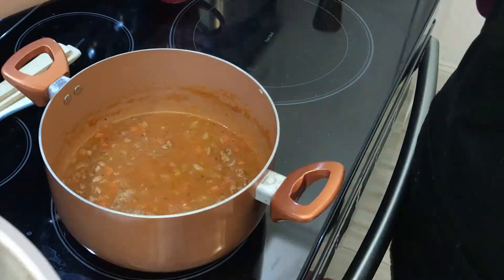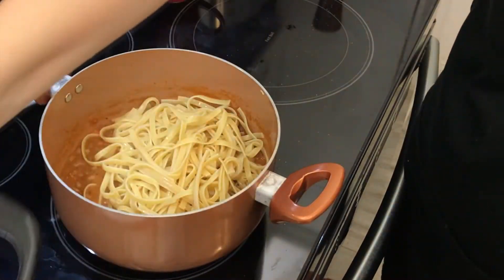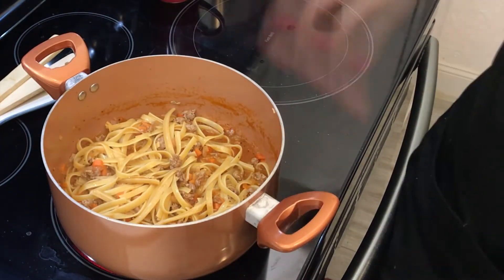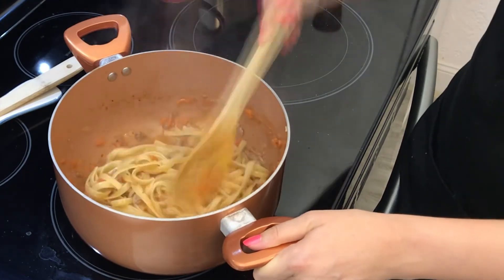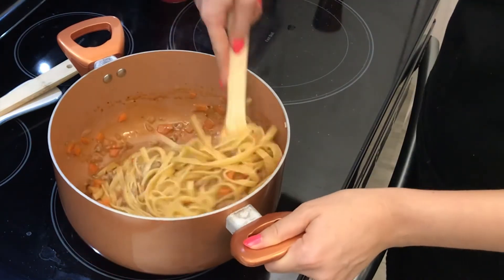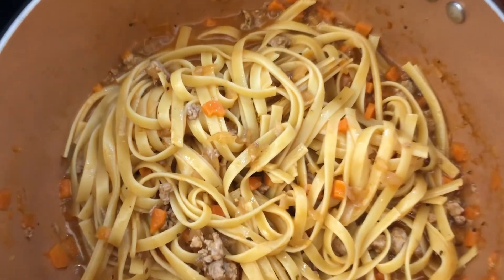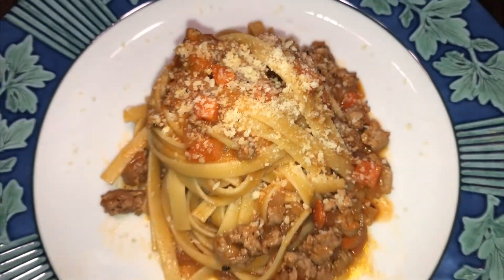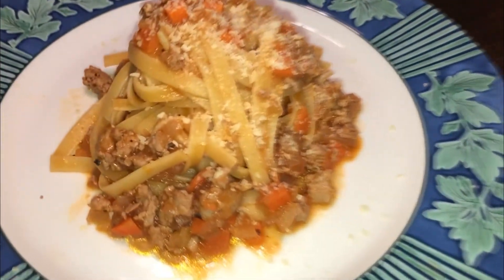It's ready! At this point we can add our pasta. Mix everything together — be careful not to break the pasta. I'll leave it to cook until the sauce thickens up a bit. Check if the pasta is cooked to your liking and we are done. Our delicious pasta is ready — it smells delicious, I can't wait to eat it!